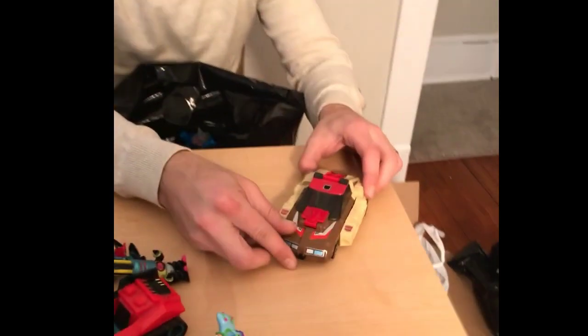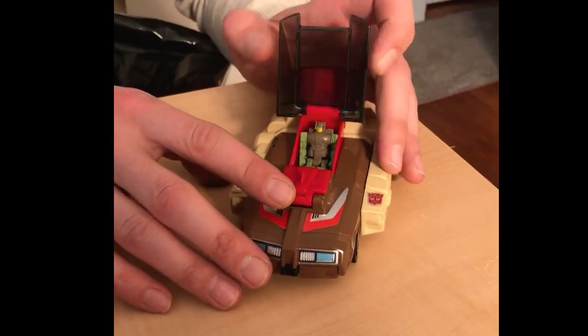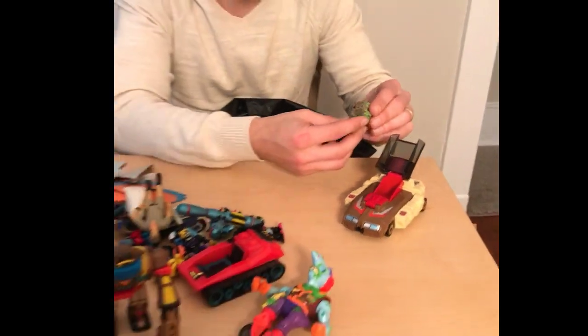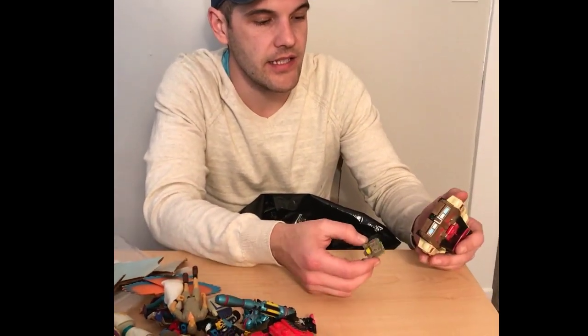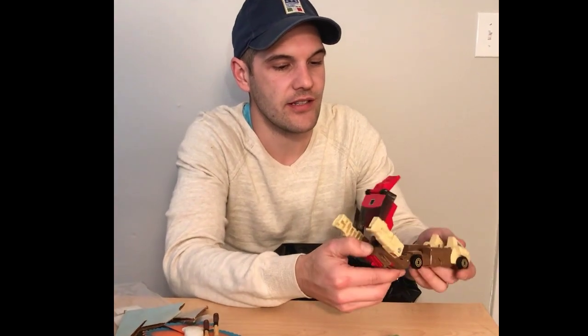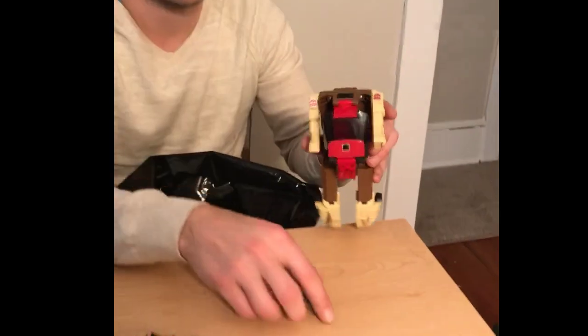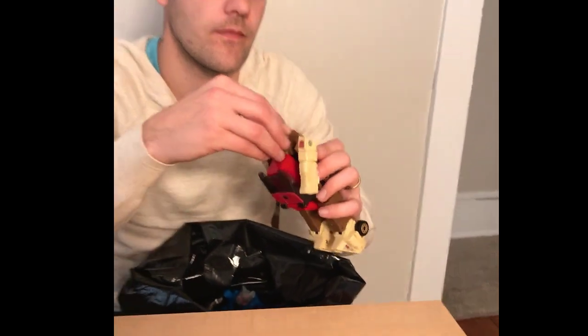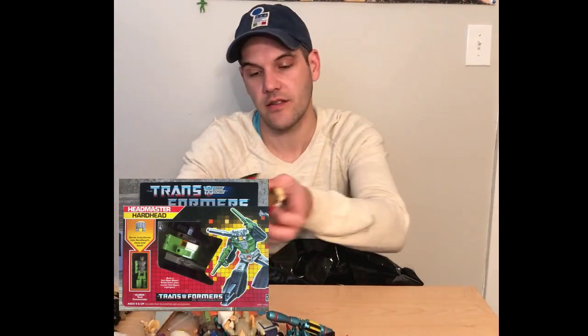This is really nice — Transformers, a Headmaster, with the Headmaster dude in it. These were a really cool line back in the '80s. Basically you're getting two figures, plus a gun or missile. This small figure becomes the Head when it transforms. So it's pretty cool — it transforms into a little dude. It's the wrong head for this particular one, it belongs to a different Headmaster, but still a good pickup. You never find them.